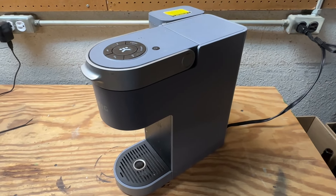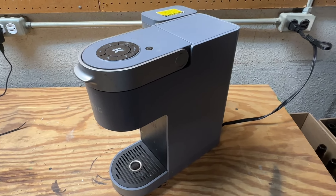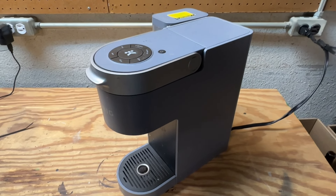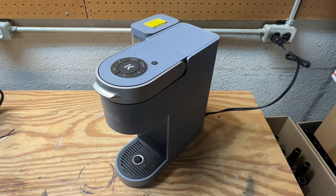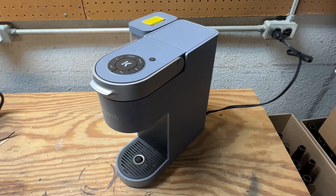This appears to be a pretty common occurrence among the K-Supreme and K-Supreme Plus models, and most of the time it seems like it comes down to a tripped thermal switch inside that cuts off the power supply internally to the entire machine. In this video I'm going to go through the steps on how to take the main case off of this Keurig and reset that thermal switch.